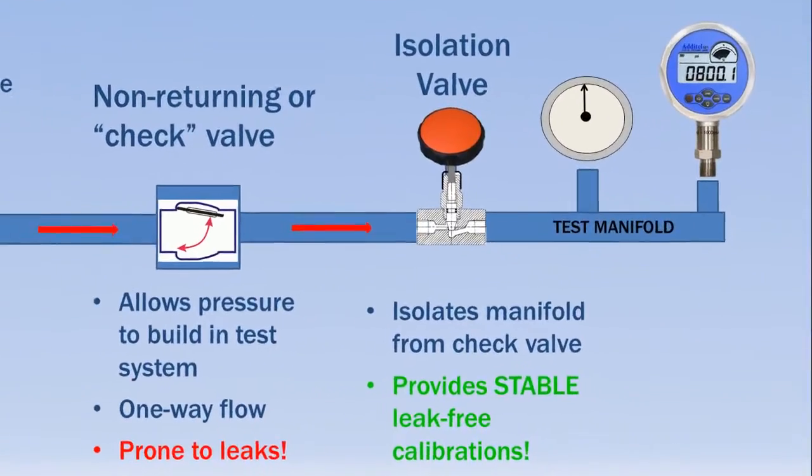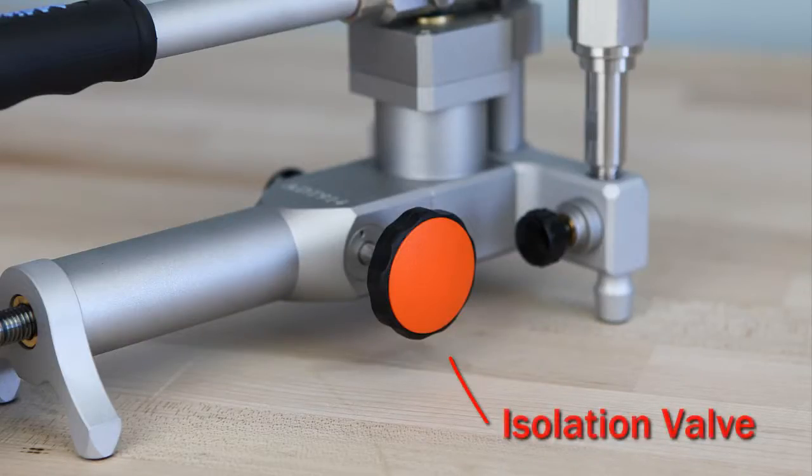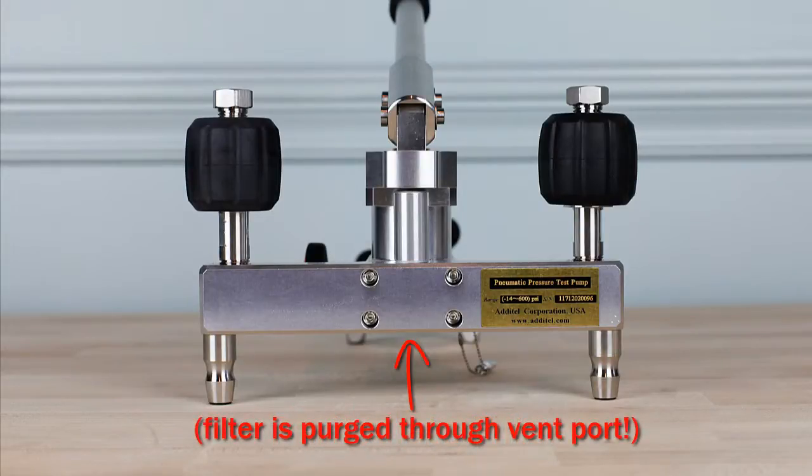Adytel pumps include a valve that isolates the calibration volume from the check valve, providing stable calibrations even as seals degrade over time. The 914 and 916 pumps include particulate filters located in the manifold that protect sensitive pump components from moisture and dirt, reducing maintenance and wear.